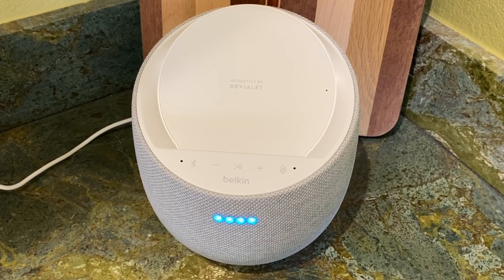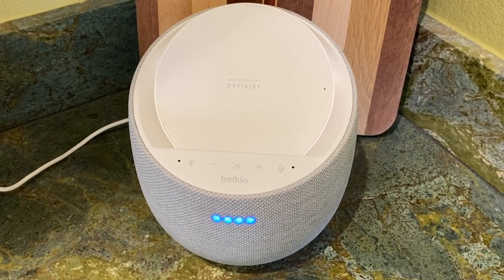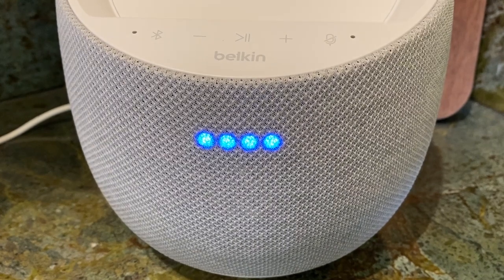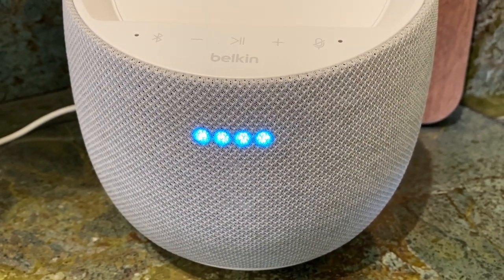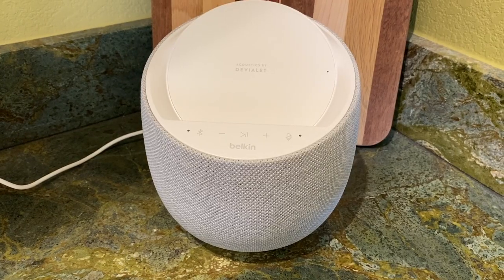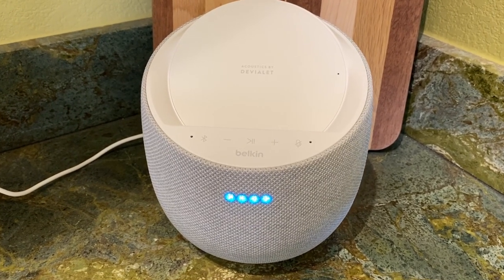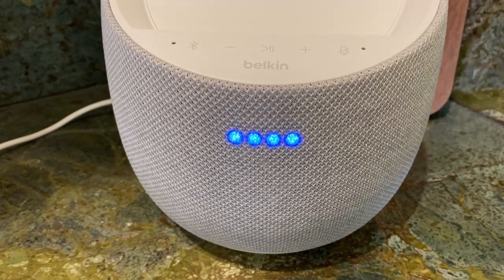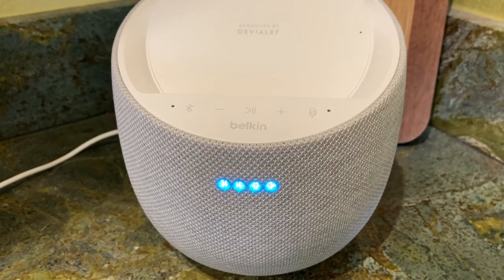The Belkin Soundform Elite has integrated Alexa and Google Assistant smarts built right in. By connecting your Alexa account through the Belkin app, you can gain full smart home control and voice butler services just by asking. Google Home functionality is set up through the Google Home app. For example, asking about the temperature in Calgary today returned: "Right now in Calgary, Canada, it's 8 degrees Celsius."